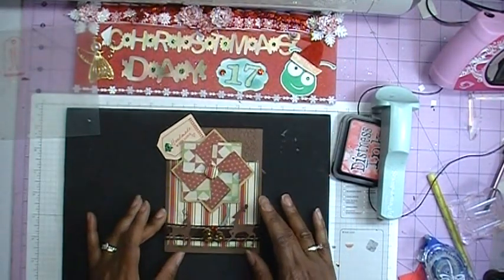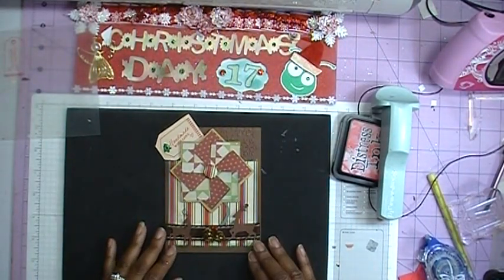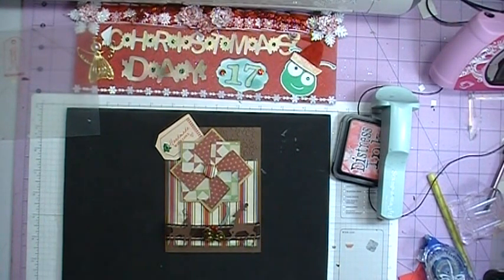That's it everybody — this is the last card of the series, Christmas Cards with the Cricut. I hope you've enjoyed the series. Thanks so much for watching, and don't forget to come back because I've got a surprise in my next video. Bye!